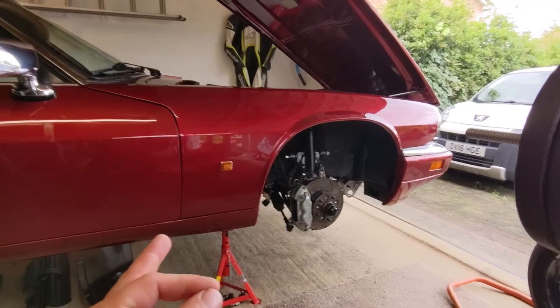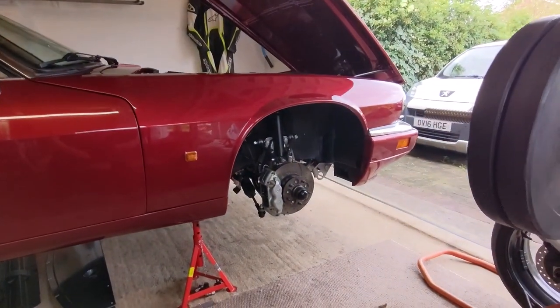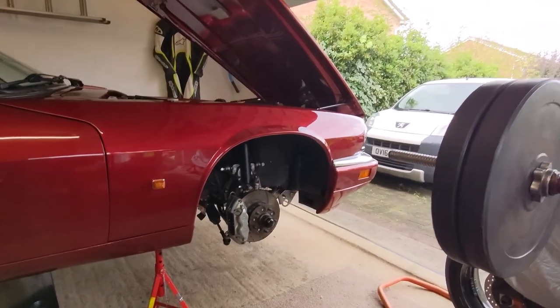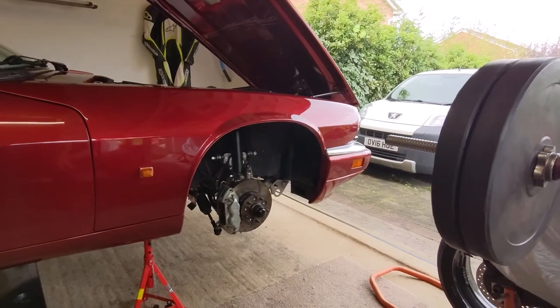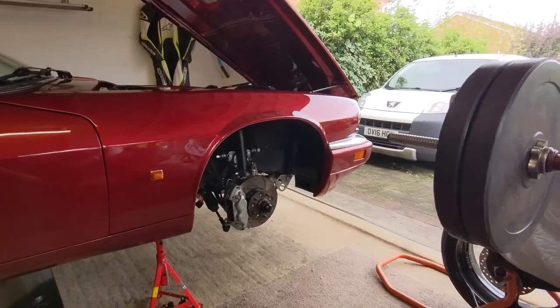But I have decided that Jaguar XJSs are inherently lazy. It's not that they're unreliable, they're just lazy — they just like being up on stands in the garage, they don't like being out. So to make sure that I didn't take it out for any more exercise this year, my car decided to spring quite a big leak at the front of the radiator.